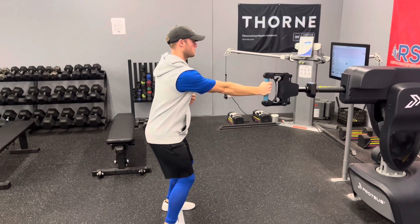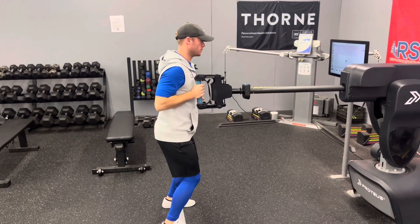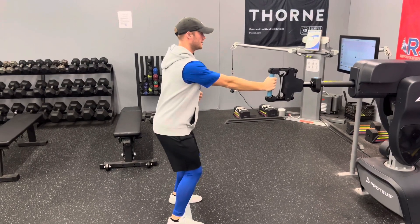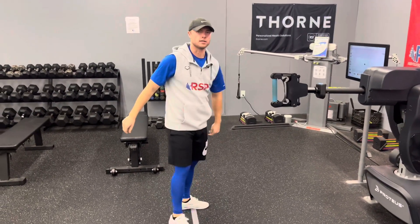We're gonna start with the arm fully extended. Pull as violently as you can, then return it back to the starting position. We're just doing the row on these — make sure we do the allotted reps on each side.